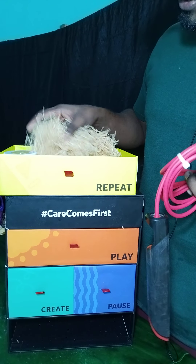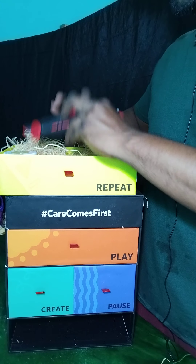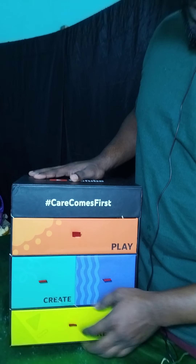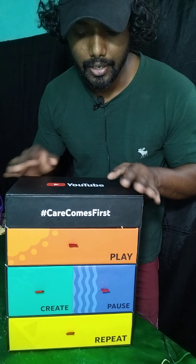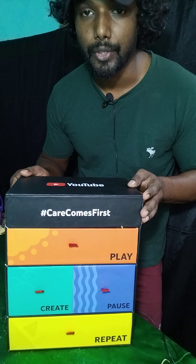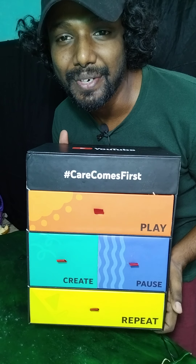Every box also contained wooden waste padding to protect the items inside — that's a good thing. So guys, that's it! I checked every box and every item, and I like them all very much. Thank you YouTube for this wonderful gift, and thank you to my subscribers for helping me reach this milestone. See you in the next video — bye!